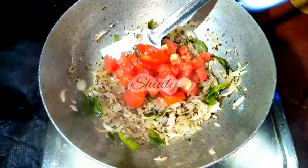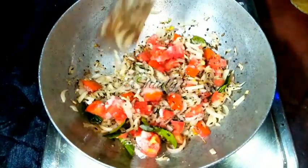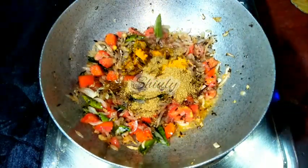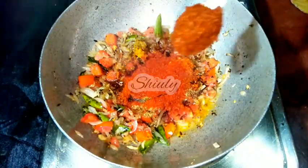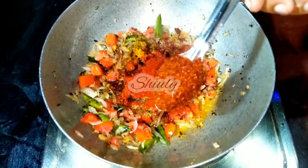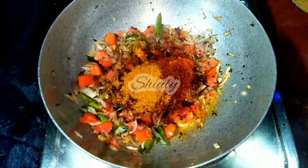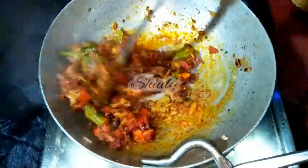After adding tomatoes, we need to add some spices. First I am adding salt to taste, stirring a little to avoid burning from the bottom. Now I am adding half a teaspoon of turmeric powder, 1 teaspoon of coriander powder, red chilli powder according to taste, and 1 teaspoon of Kashmiri lal mirch — that means paprika powder. I am also adding 1 teaspoon of kanda lasoon masala, which is a Maharashtrian spice mixture — you may skip it if unavailable. Finally, half a teaspoon of garam masala, which is a must for this recipe.